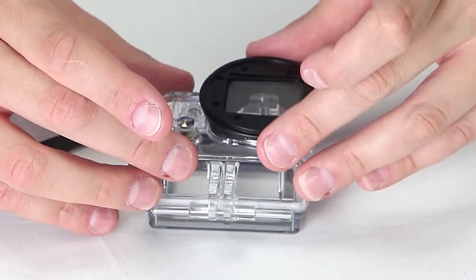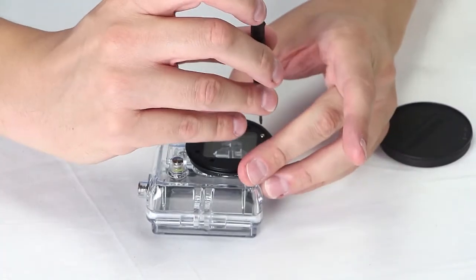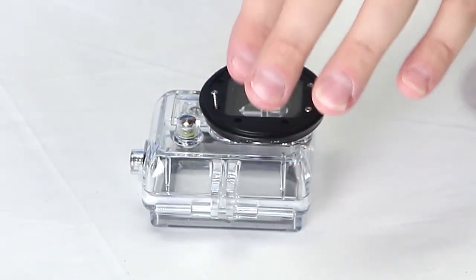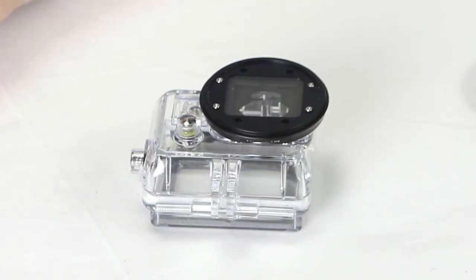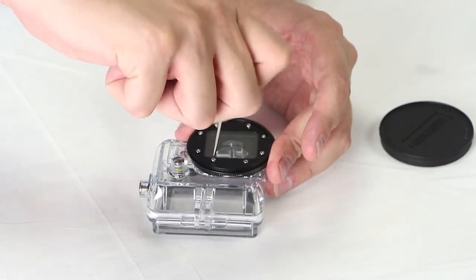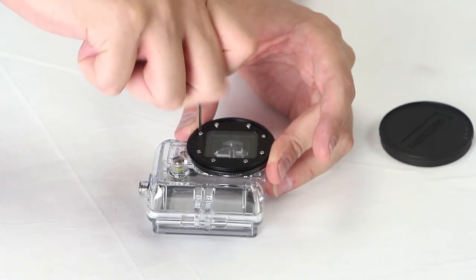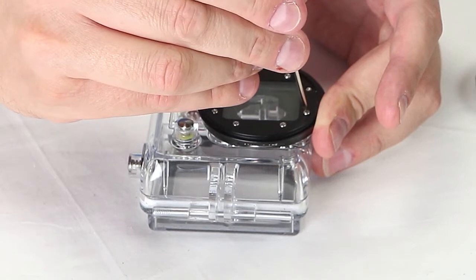And now we just pop on the WonderPana Go filter frame like that, and now just drop some screws in there. What I like to do is drop the screws in and then just tighten them each a little bit, kind of going in a circle before going in for the final bite. And it's very important not to over-tighten, because you're screwing into plastic. So I'm just tightening down a little bit at first, going in a circle, and then that's when you go in and put your final tightening in.